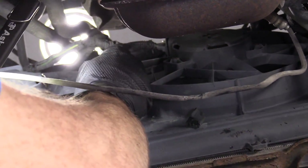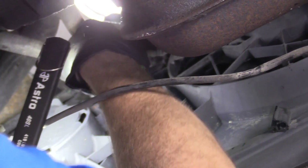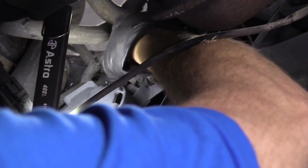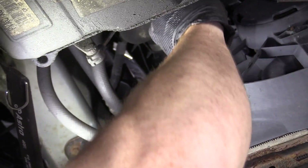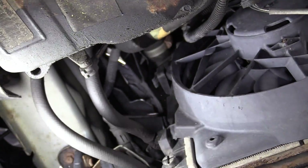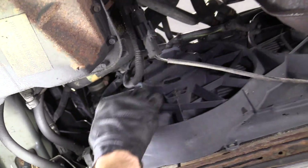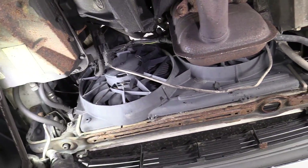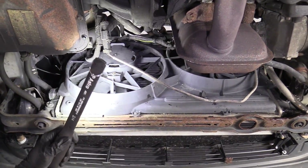We've got some wiring here. This clip's already apart right there. This one right here, just try to pop it out of there. There's another one over here — just get the wiring off of there. So nothing's attached down here. Everything else looks like we can get from up top. Let's go ahead and go back up top.